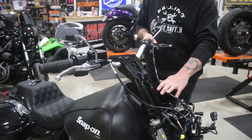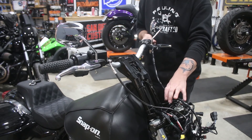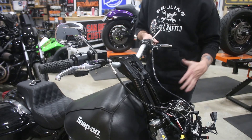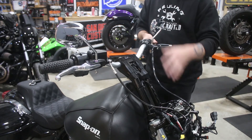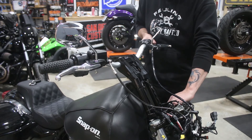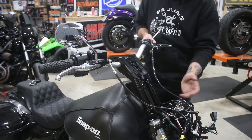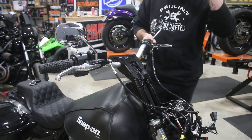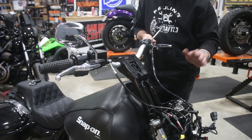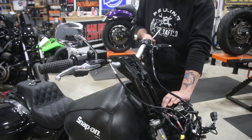From here, basically what we've got to do is just neaten up the lines, make sure that we're not going to have any binding or anything like that, and we'll test fit the fairing just to make sure everything is good. And since we are installing Ohlins cartridges into the front end, we're going to do that with the fairing off because it makes it a little bit easier.